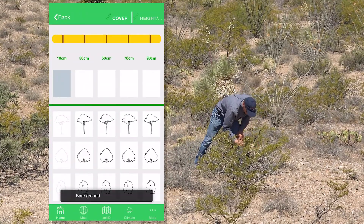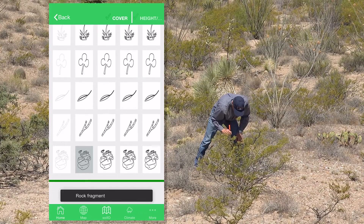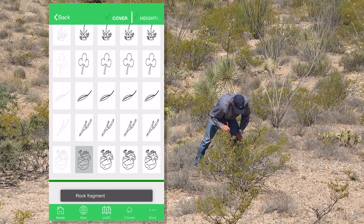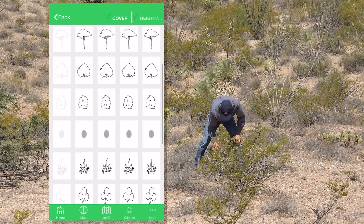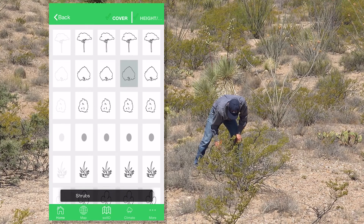Bare ground, rock, rock, woody litter, shrub, and plant base.